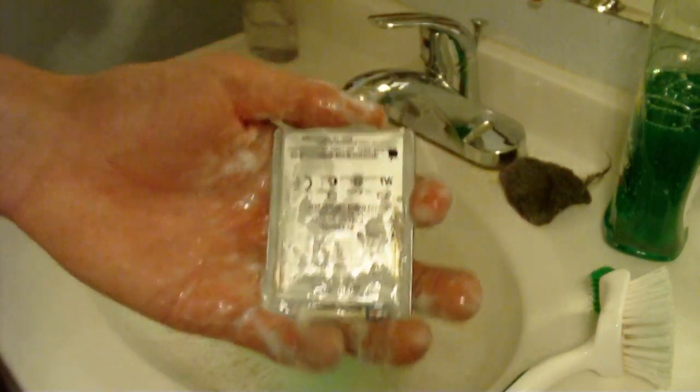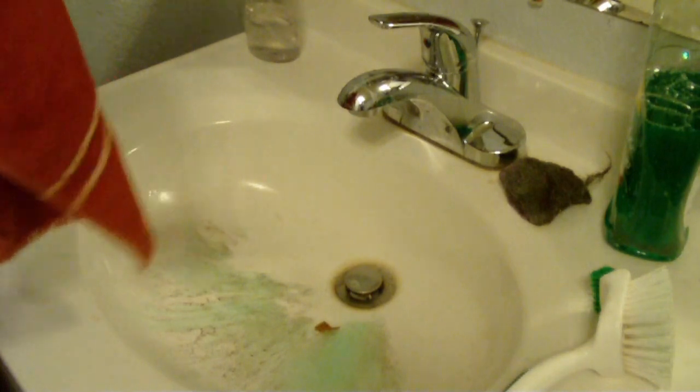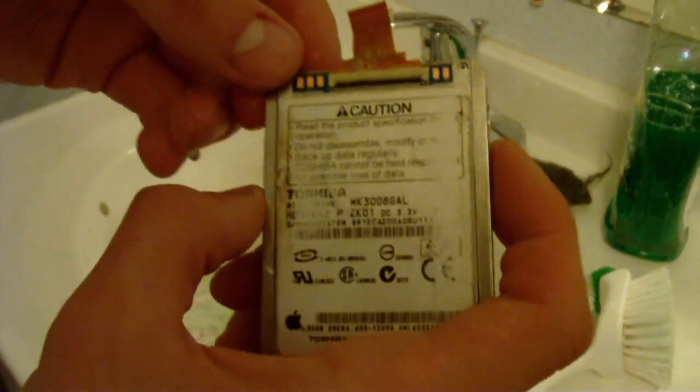So basically this is what your hard drive looks like after it's been defragged. Now we just got to rinse all that defragging goo off. So now your hard drive is done — you basically just reattach this when it's done. And that's how you clean your hard drive. Thank you.